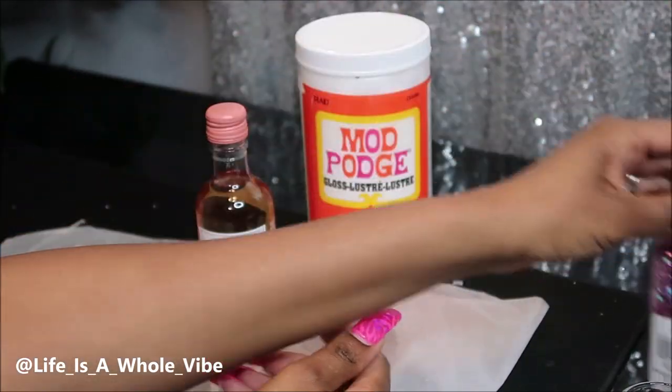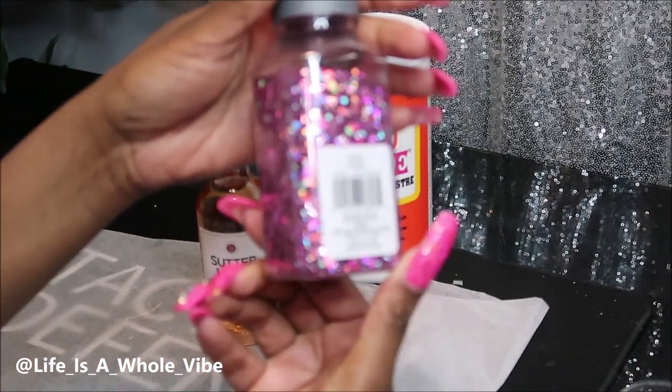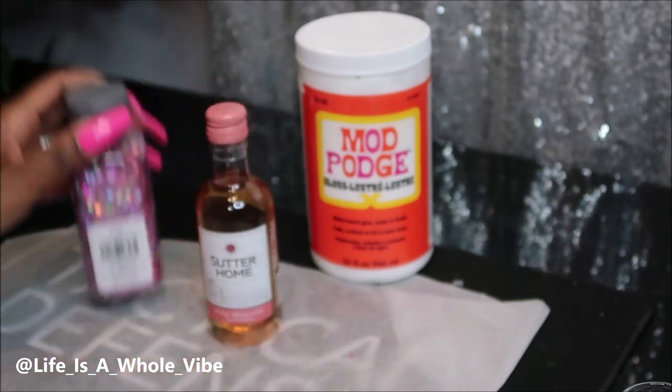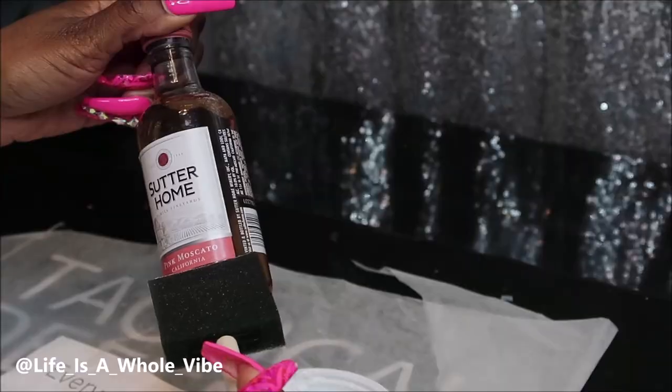Here's some Mod Podge — I'm going to use that to apply the glitter — and this is the Recollections glitter, about $8 from Michaels. And a sponge brush; you will need one of those as well.